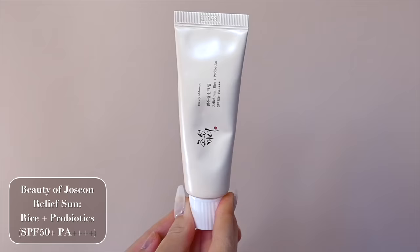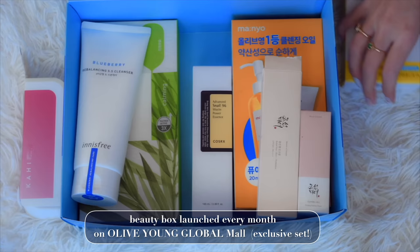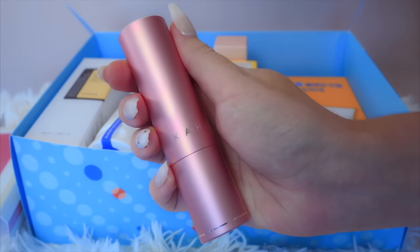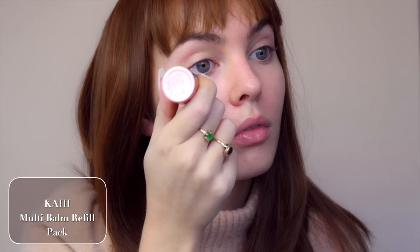You can't have a K-beauty inspired video without at least one skincare product. The Beauty of Joseon Relief Sun Rice and Probiotics SPF 50+ is a very popular sunscreen — super moisturizing and light on the skin without a white cast. After applying sunscreen, which totally works as a primer, I'm using a multi bomb — a cute little stick that helps with skin lifting. I'm applying it under the eyes, smile lines, and along the lids. It plumps up the surface of the skin, adds tightness, and you can even use it on neck wrinkles.